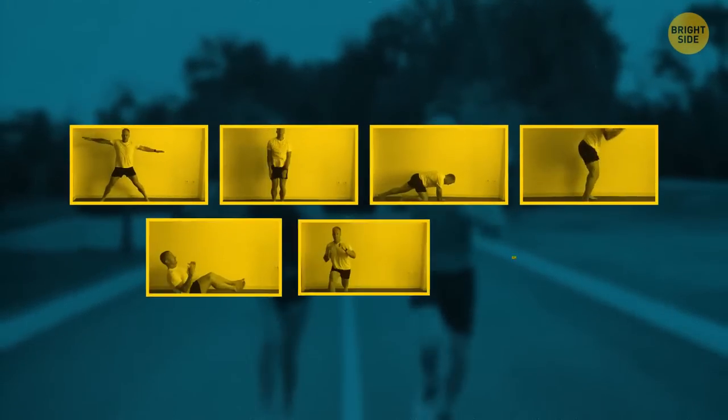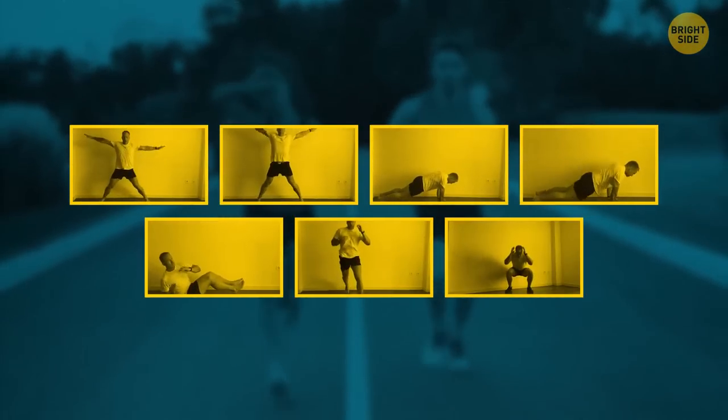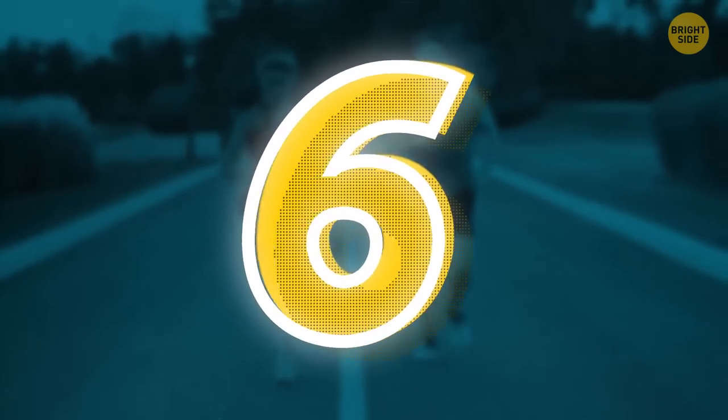Here are seven exercises from which you can choose six for a complete multi-planar workout. It's six because humans have limited cognitive ability when we're under stress, and exercise brings stress to our body. So that's how much we can memorize, on average.